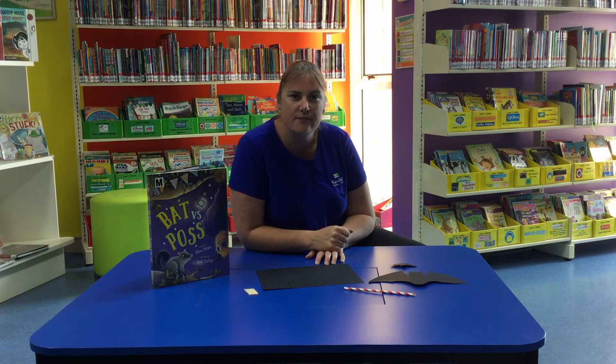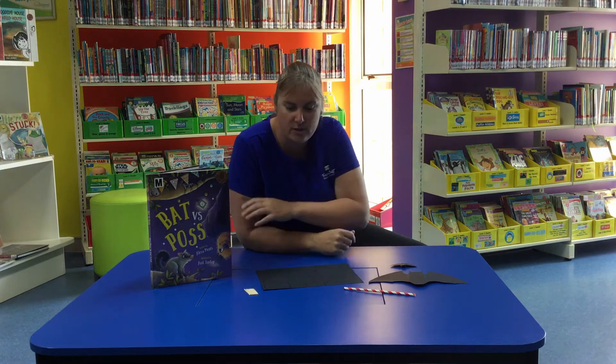Hi everyone, it's Carleen here from Fraser Coast Libraries. I've got a STEAM challenge for you today based on one of the shortlisted books for Children's Book Week. It is Bat Versus Cross.